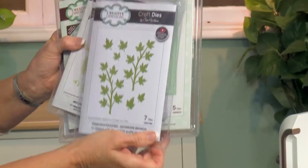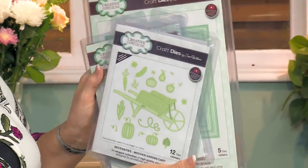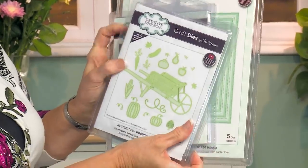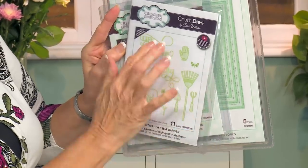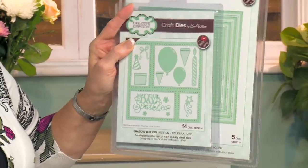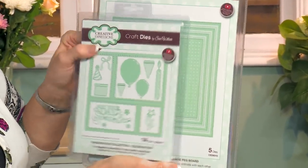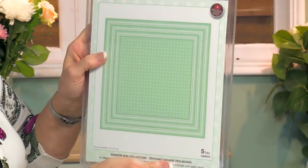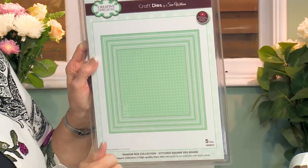We are going to be using the sycamore branch, the wooden garden cart, the Life is a Garden — that's where our sentiment is coming from — and some of our tools. This is the actual shadow box we'll be using, called Celebrations. And we've added a frame with the stitch square pegboard frame, which is designed to fit around the square shadow box.